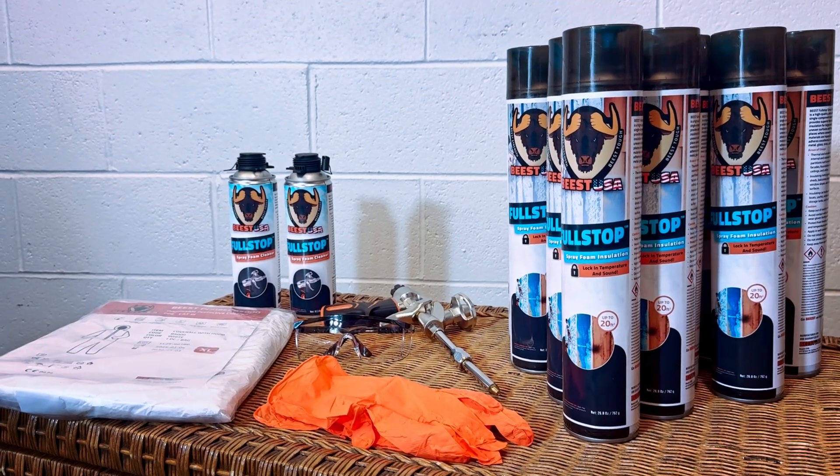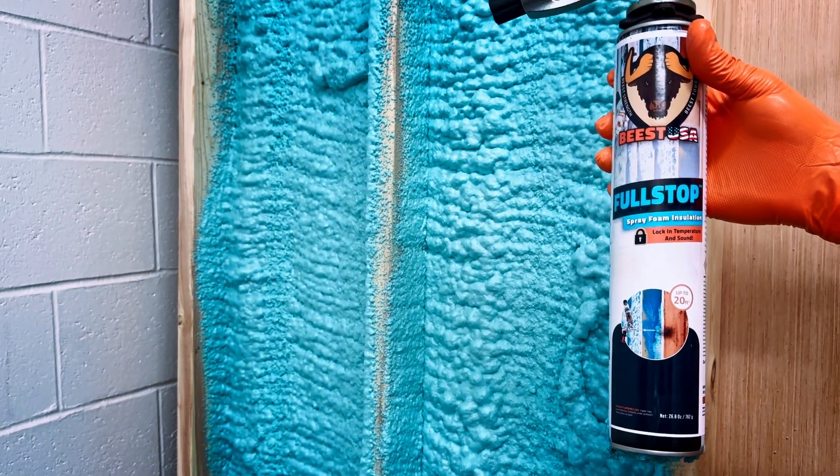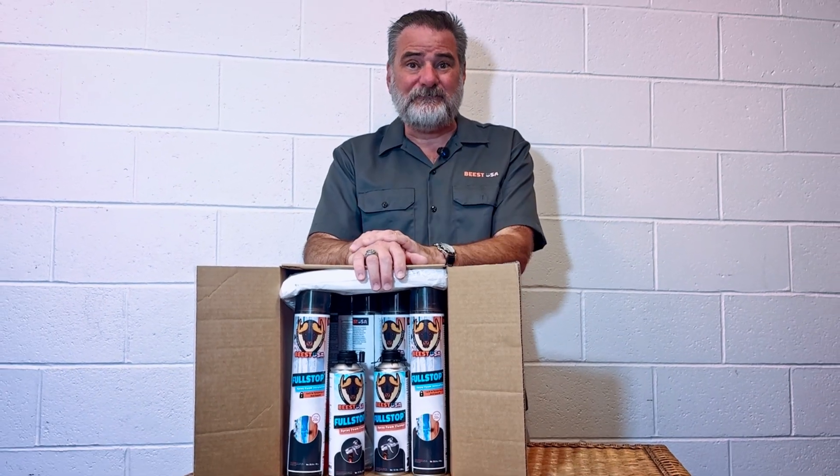With Beast Full Stop, you're not just getting spray foam — you're getting a full professional-grade insulation system that's built for DIYers and professionals alike.